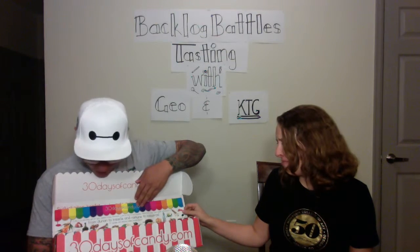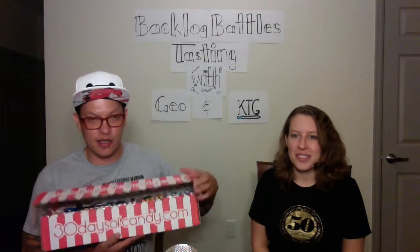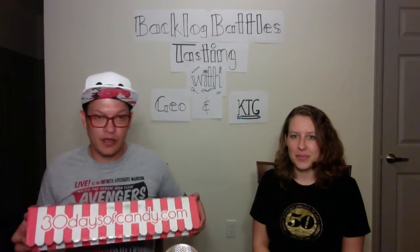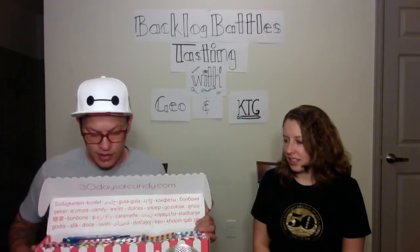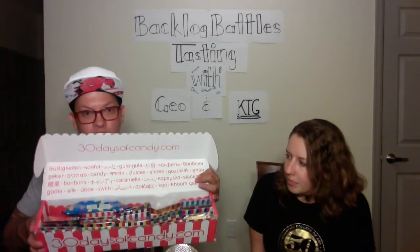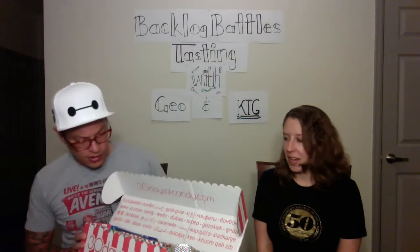Your next sweet adventure is from durian? Ew, no. I do not like durian. It tastes like onions. I don't like onions. The box looks like a little candy thing and when you get on the inside, besides you're around the world in 30 days. So 30 candies from 30 countries is the theme. Then you have 30 different candies kind of just laid out in individual packages. I'm excited.